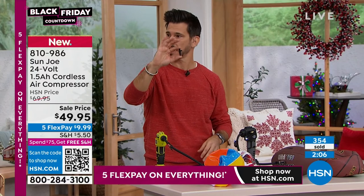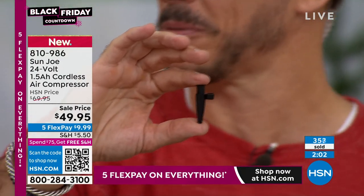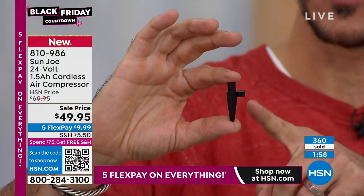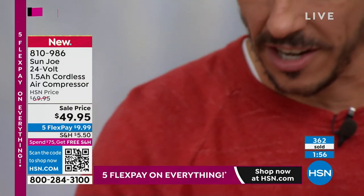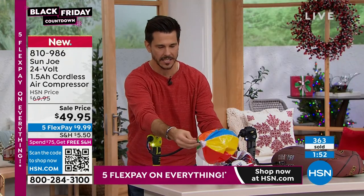By the way, 20 left in green — the green compressor, 20 left. No panic, but I'm just telling you. This last one is our tapered adapter — this is the one you're going to use for your floats, beach balls, and all that kind of stuff.